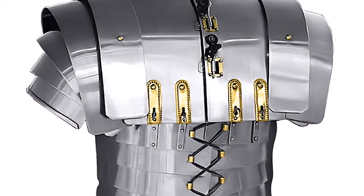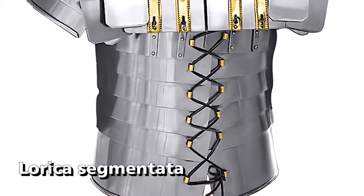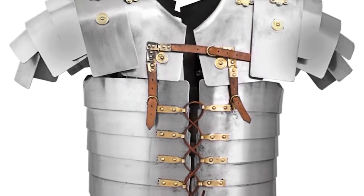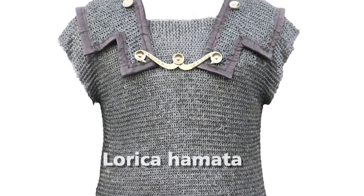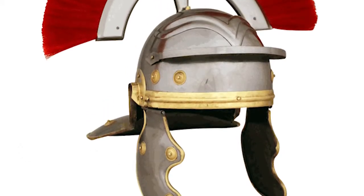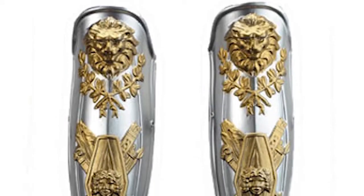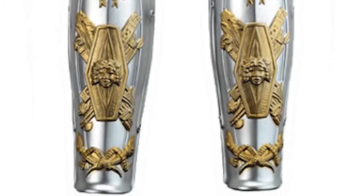The famous armor used by Centurions is the Lorica Segmentata, consisting of iron plates bound together, which protects the chest, abdomen, back, and shoulders. Another armor Centurions used is the Lorica Hamata, which is a chain armor. Roman Centurions also wore a Gallic helmet equipped with a hinged cheek protector and neck protector, decorated with red hair on top. Another protector is the greave, a foot protector which covers the calves and the knees.